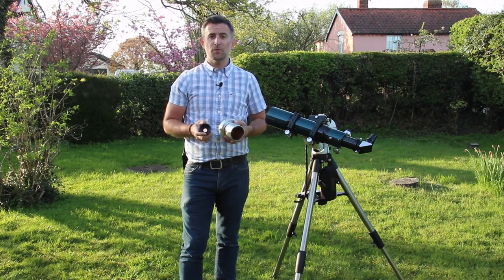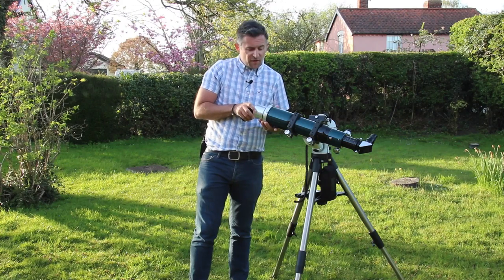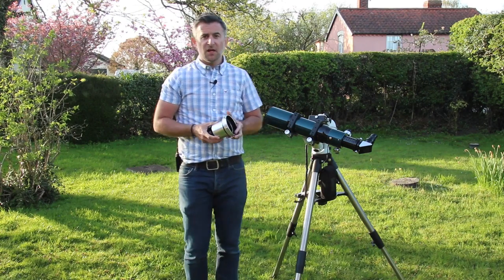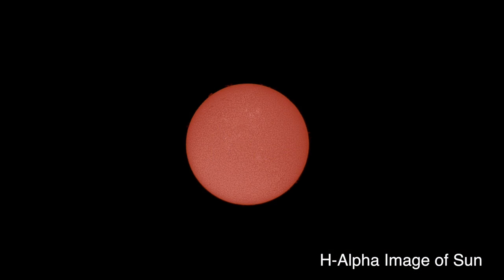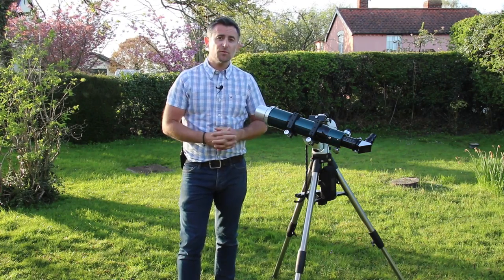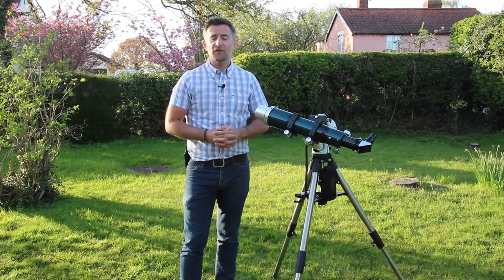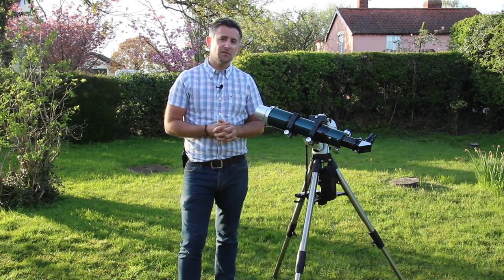Number three: you can use a specialist solar filter like this one, which actually comes in two parts. One fits on the front end of the telescope and the other fits near the eyepiece, and they just let through the hydrogen alpha light from the Sun, which gives a great view of the flares and prominences erupting from the limb of the Sun — and again perfectly safe to use in a normal fashion. So when you're watching Mercury pass in front of the Sun, or at any other time when you're solar observing, make sure you use one of these techniques and you'll be sure of getting some wonderful and safe views of our nearest star, the Sun.